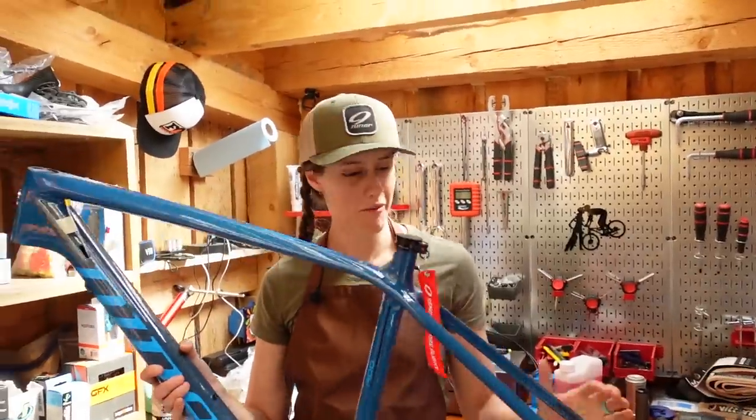Welcome to The Shed. I'm Syd, Mackie's on the camera, and today we are going to be building a bike.